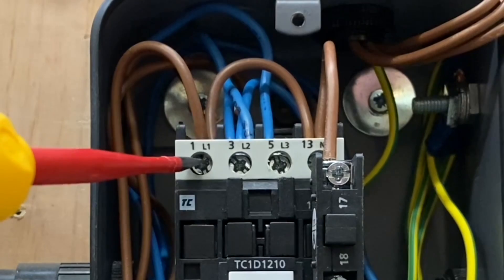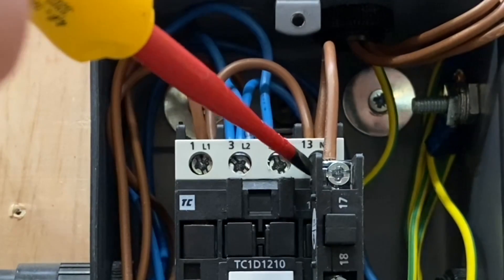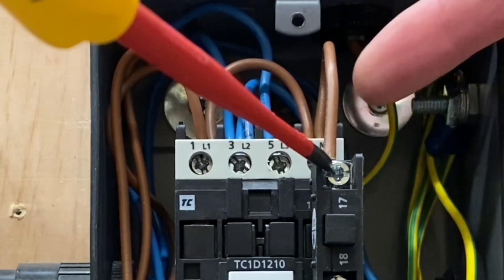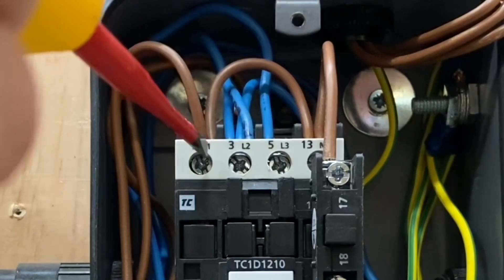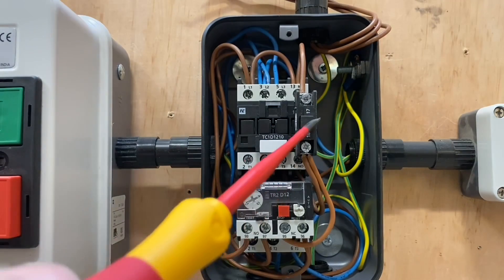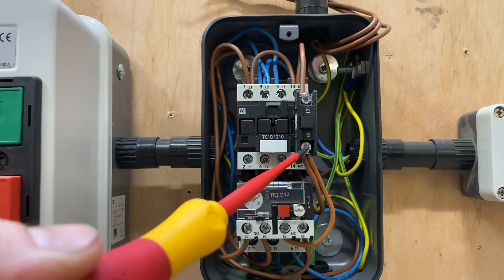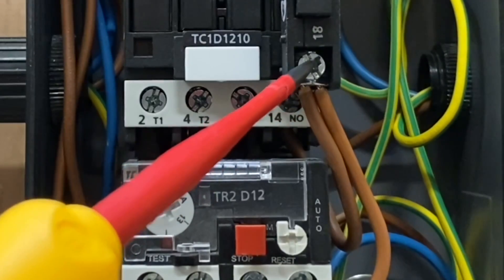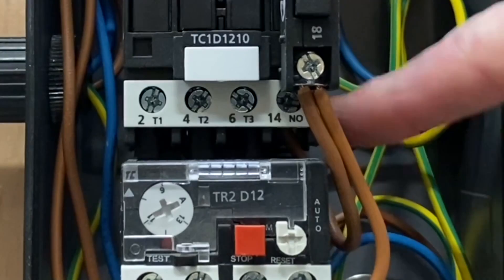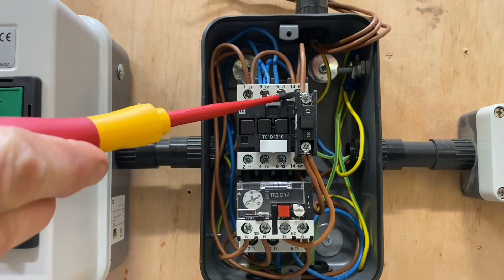If you look on the line conductor where it comes in on number one, we also have a loop across to number 13. From number 13, which is a normally open contact, it then goes across to number 17 — so it comes from the back at 13, loops forward to 17. Take note that number one, number 13, and number 17 are permanently live connections. This is the start button — a normally open start button. On the other side, number 18, the connection goes from 18 to number 14, which is the other side of the retaining contacts. So the start button in this case is in parallel with the retaining contacts.